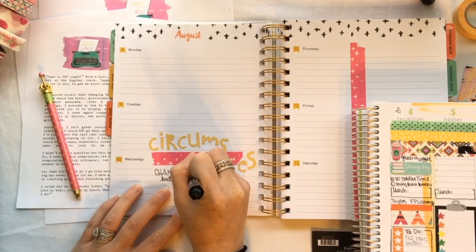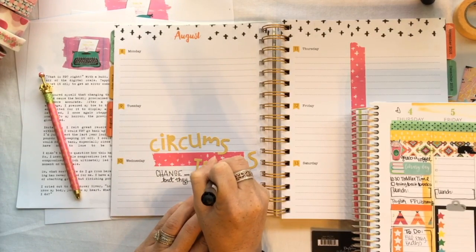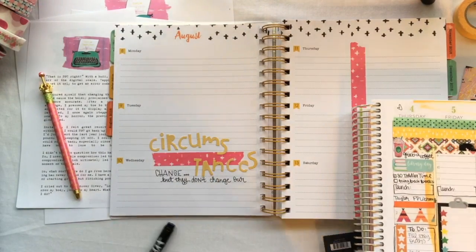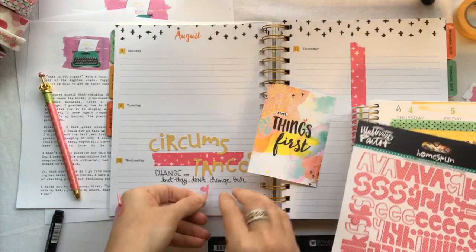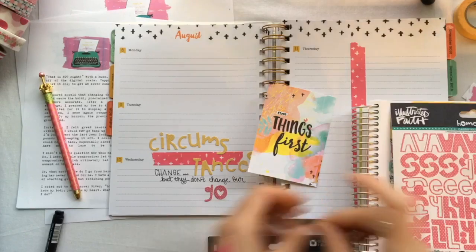If I am too hard on it though, the tip will split. I don't know if I just got a bad batch of pens or what, but I do really like the pens. And then I'm using some of the pink homespun alphas.